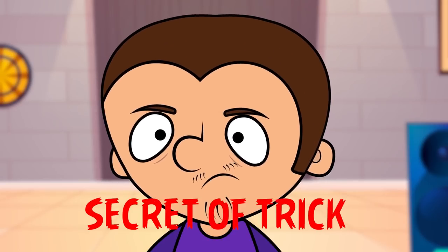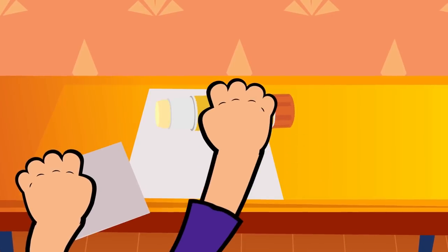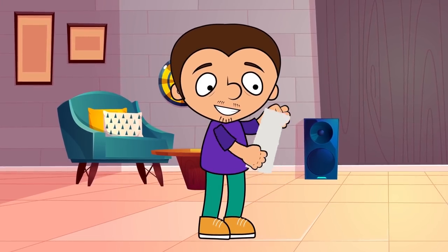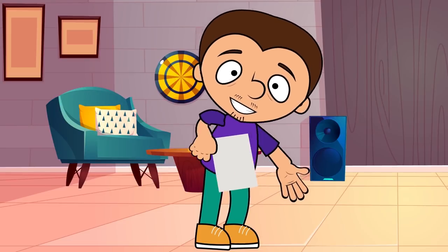Truth be told, there's no magic here. To do this trick, you are going to need two similar sheets of paper. Fold one sheet of paper and attach it to the corner of the other sheet. So once you tear the sheet into little pieces, you will have another sheet completely whole, which you just have to unfold and await your deserved ovation.